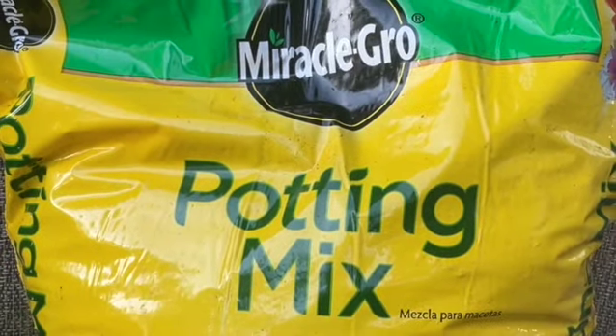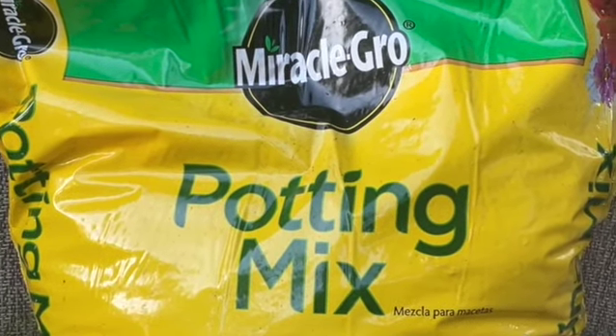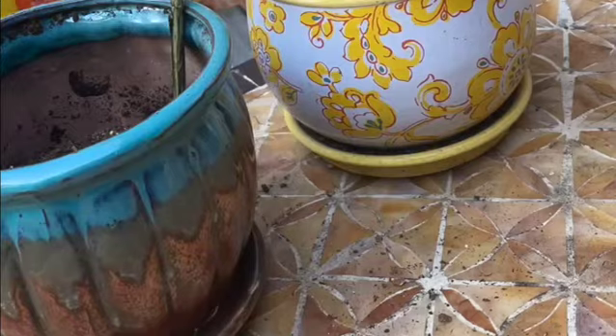This is day two of me repotting my flowers. I noticed in the previous video that I didn't have enough soil, so I went out and got more potting mix to add into my pot.